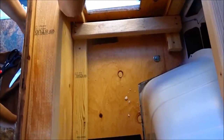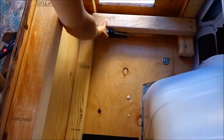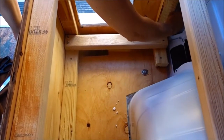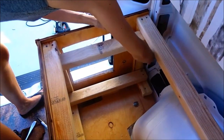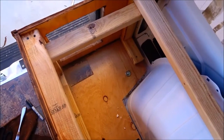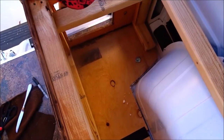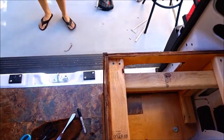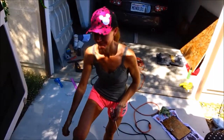We've decided this brace is no longer needed in here — it's just in the way for getting things in and out of this storage compartment. And voila, it's out. As you can see, we're going to need to be vacuuming and doing a lot of dusting from having this idea after we put the bed in.